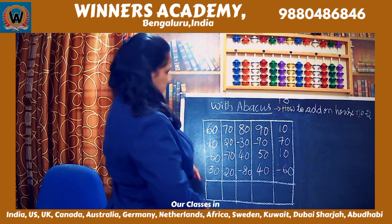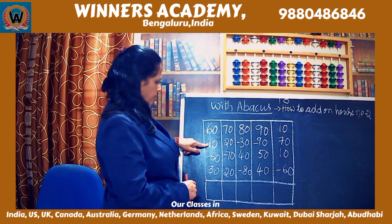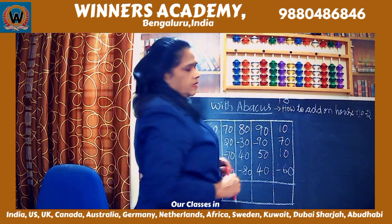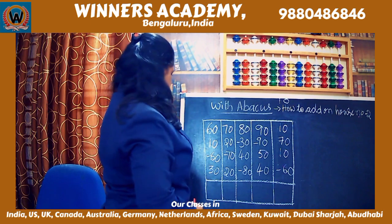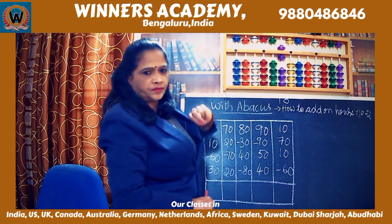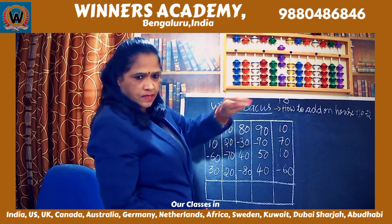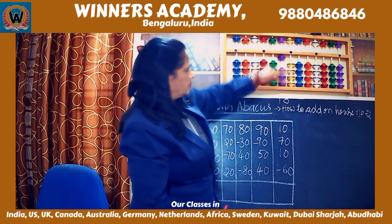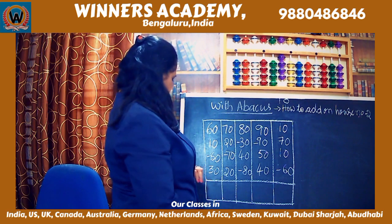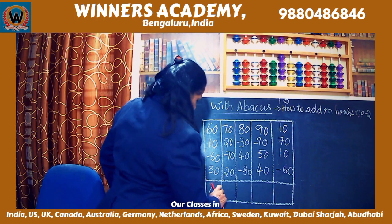Let us look at the numbers here. We have a sum: add 60, see the sum; add 10; subtract 60; add 30. Let us do it on the abacus. First, zoom in on the abacus and make it 0 — it is already 0. Add 60 using the left hand: 50 and 10. Then add 10, one bead. Then subtract 60, send 50 and 10 away from the divider. Then add 30, that is 3 beads up in house number 2 using the index finger: 10, 20, 30, and 40. The answer is 40.